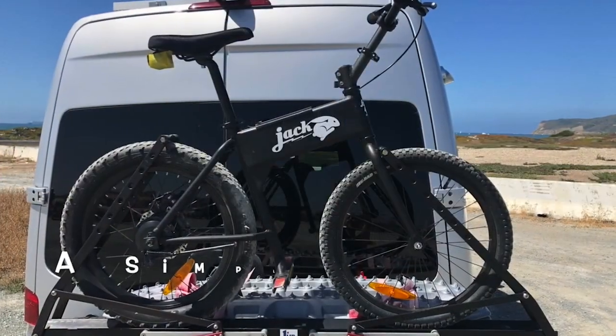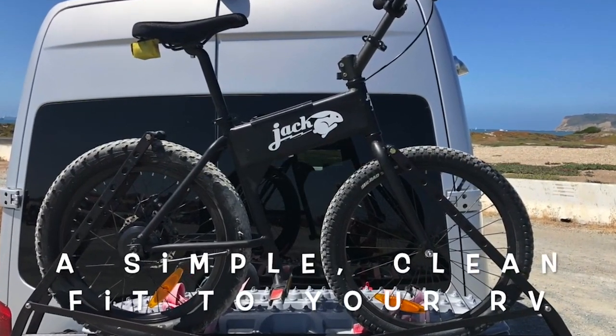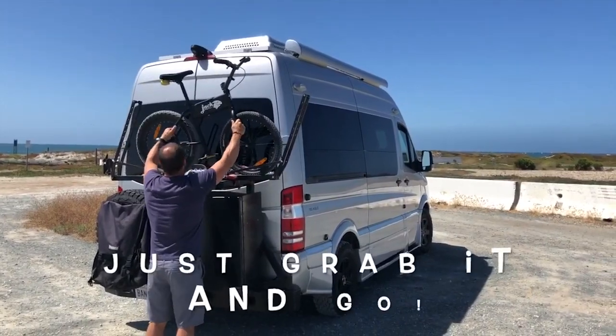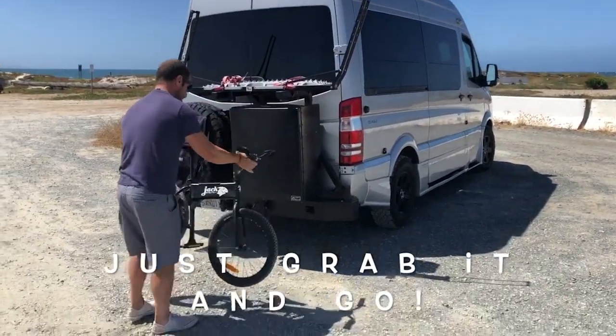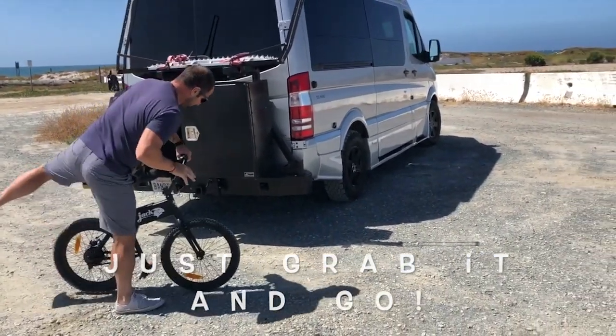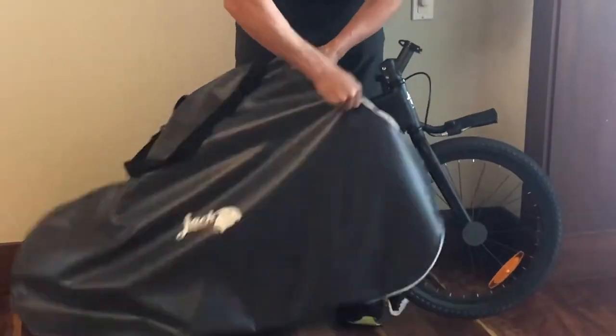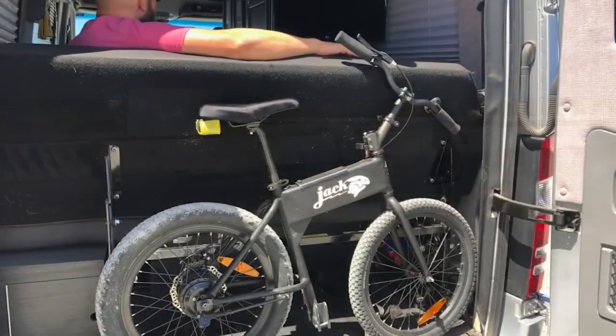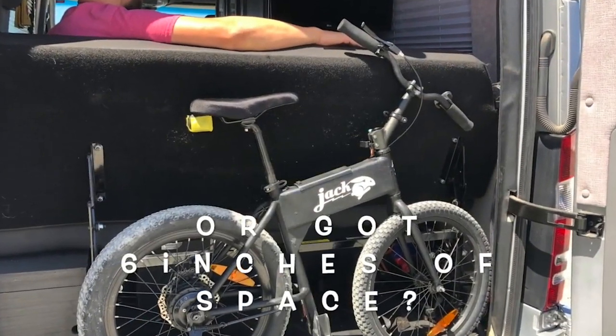You can get a spare battery that you can swap in to double your range for a pretty reasonable $200. Along with the extra battery, there's a bunch of other accessories you might be into: a phone mount, a cup holder, a travel bag, a set of LED lights, and even a fast charger that'll top off your batteries in half the time.